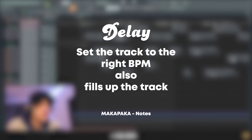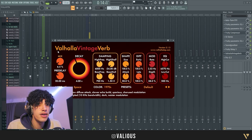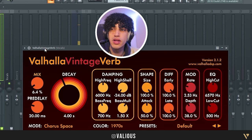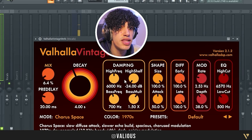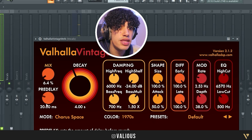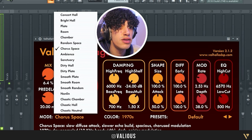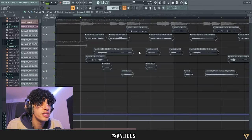After that we got Valhalla Reverb. I used to put a lot of reverb but now I put a little bit less. On the main vocals I use a mix of 6.4, a pre-delay of 20, and a decay of 4. I use the Core Space preset on Valhalla Reverb.